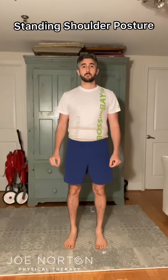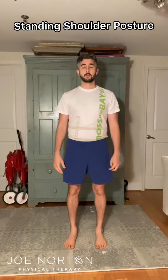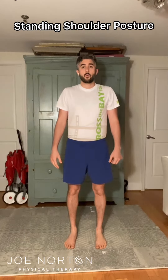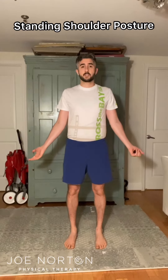This is a shoulder blade posturing drill. You're going to start with your hands at your sides, then shrug your shoulder blades up. While keeping your shoulder blades up, you're going to turn your palms out as far as they can go.